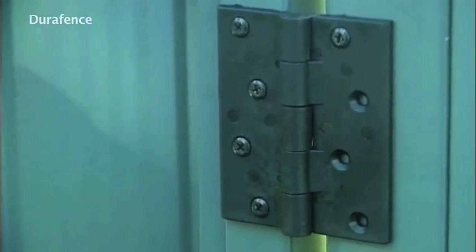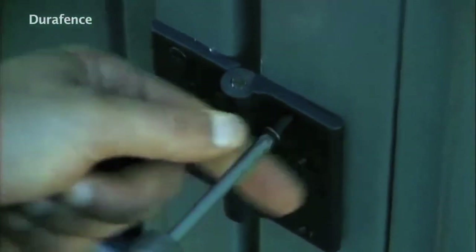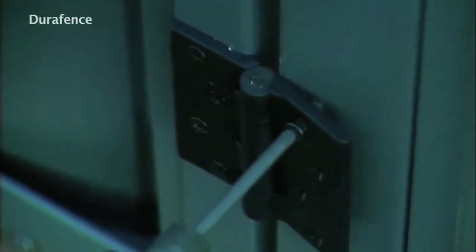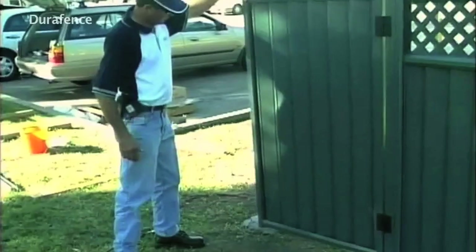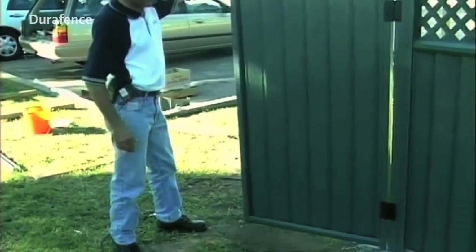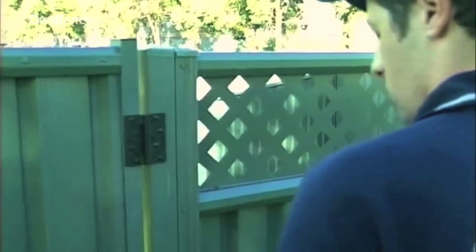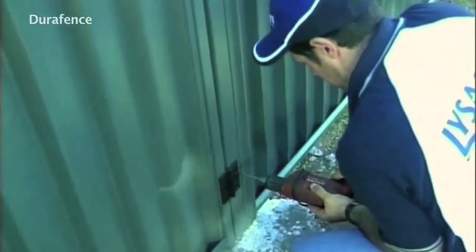Then align the bottom hinge on the post so that the gate style and gate post are parallel, and place one screw in the bottom hinge. Test the action of the gate to ensure it swings well. Now place the additional three screws into each hinge and to the gate post.